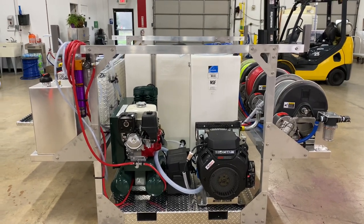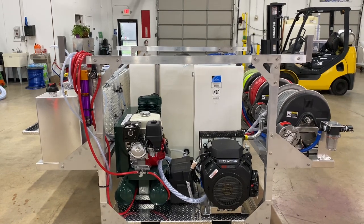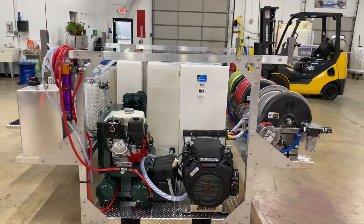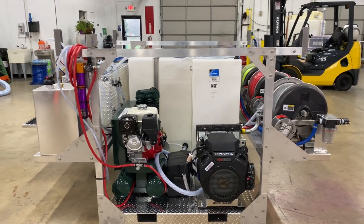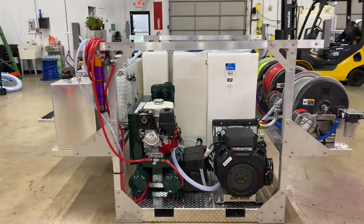Good morning, Power Wash Store Central PA here, giving you a look at one of our six-foot skids. These are designed to go into a six-foot bed — they are 74 inches long and the base is 48 inches across, which fits right between your wheel wells.